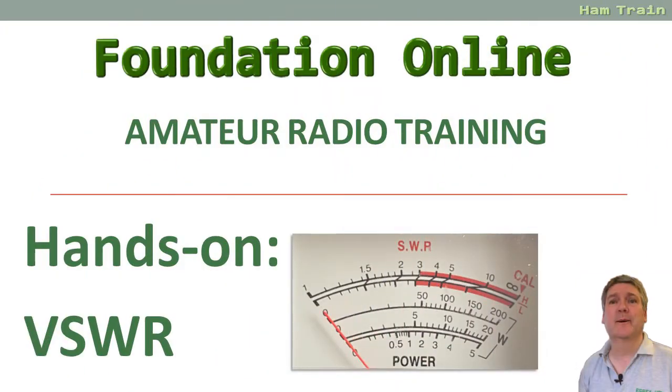That's our little look at the basics of VSWR. We hope you found that useful and good luck with your studies.